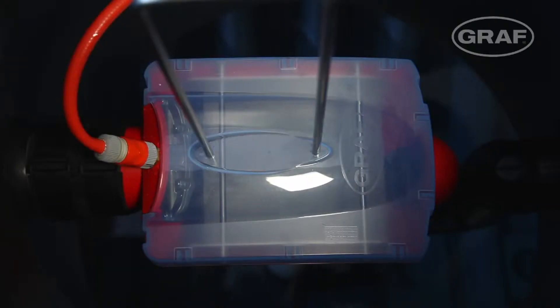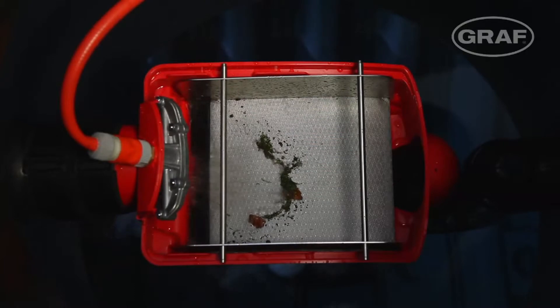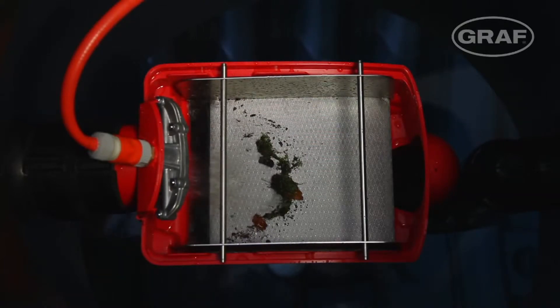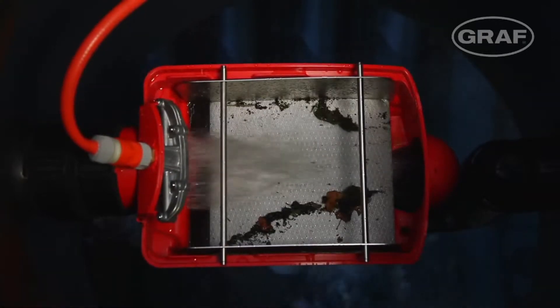The status of the filter can be easily seen at any time through the transparent cover. The large filter surface also guarantees high efficiency even with a certain amount of contamination. The dirt is simply discharged into the drain during the next downpour.